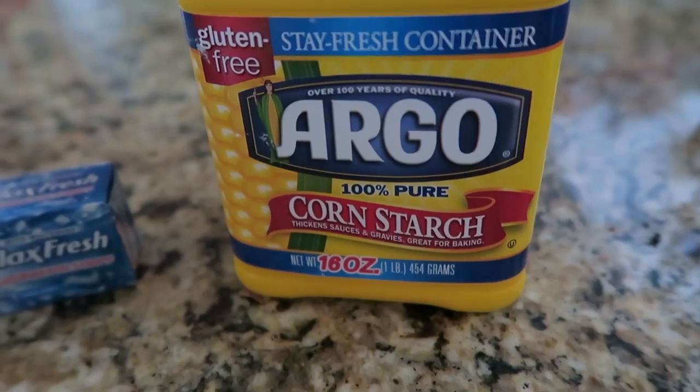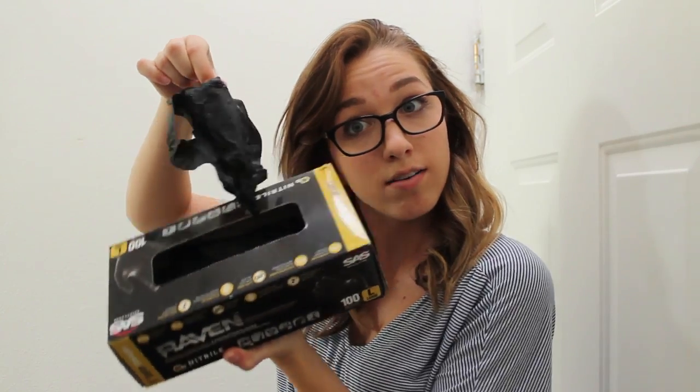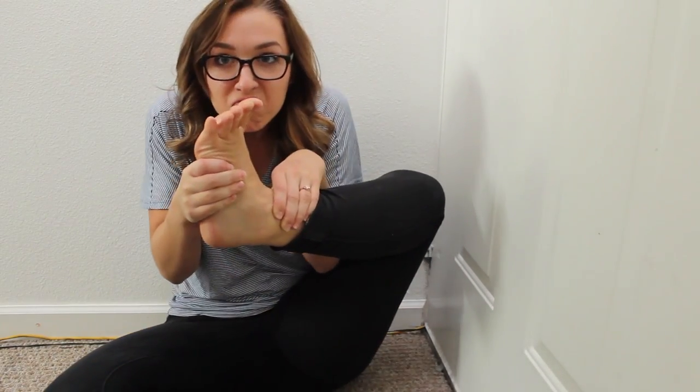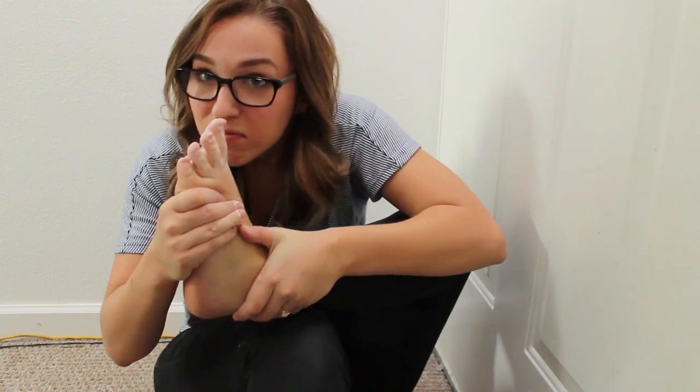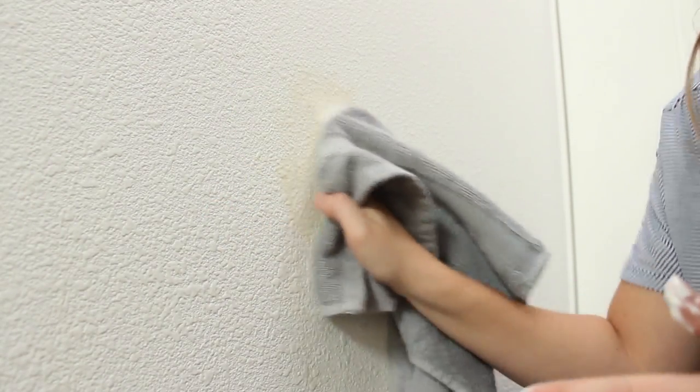Cornstarch: for easy sliding of rubber gloves, sprinkle inside the gloves before you put them on so they won't stick. Freshen your feet: shake a bit onto socks to absorb moisture and help prevent blisters. Get cooking grease off a wall: put cornstarch on a cloth and rub the spot until the mark is gone.